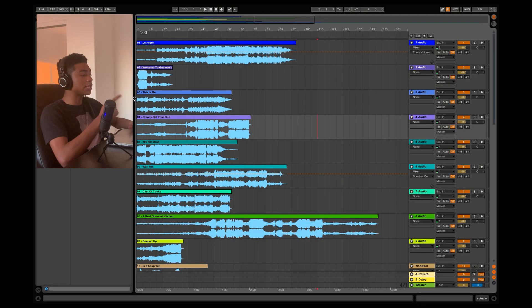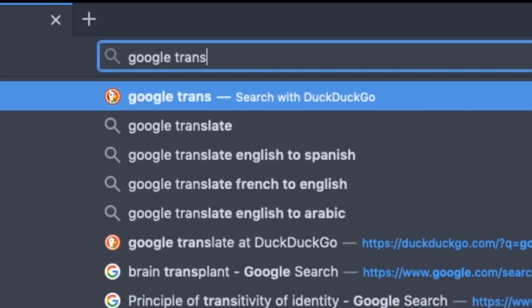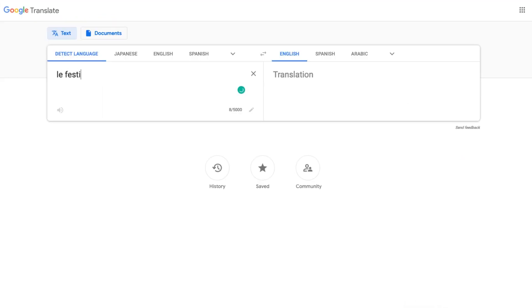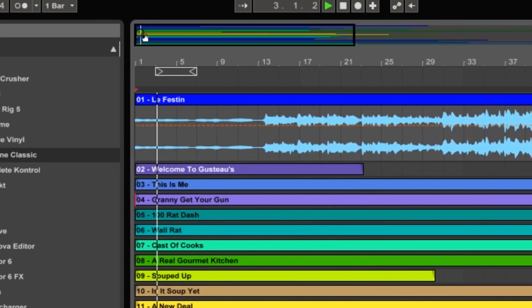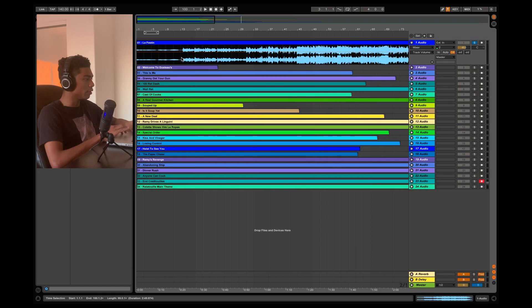First things first, I got the whole soundtrack loaded up in Ableton. I'm going to go through everything and see if I can find parts that I can use for the beat. So the first song is Le Festine. I really like the singing part at the beginning, so I'm probably going to use that and then chop it up later.